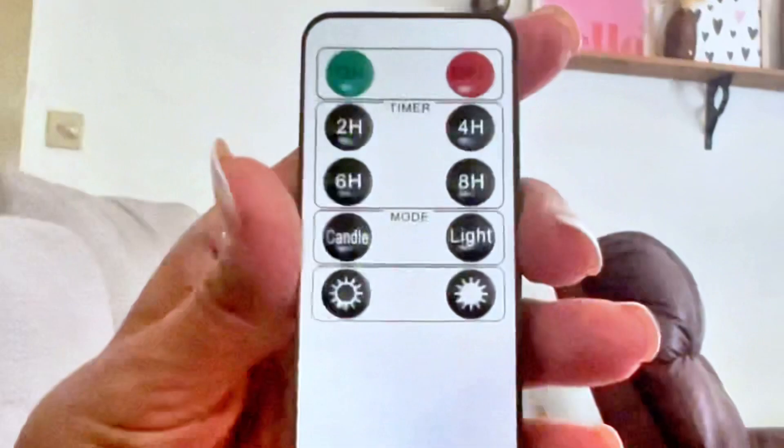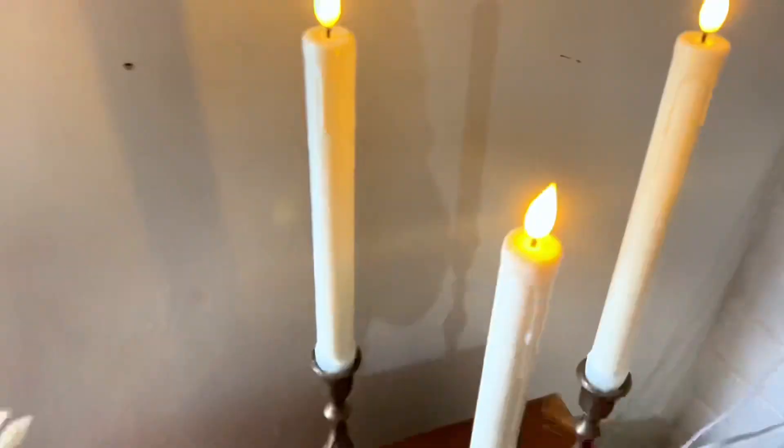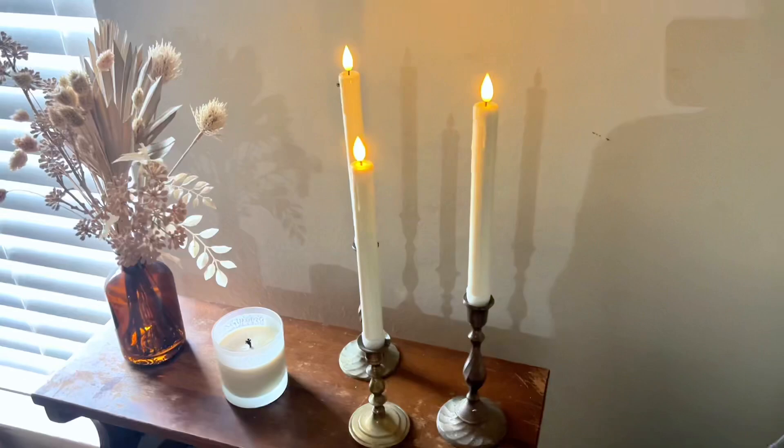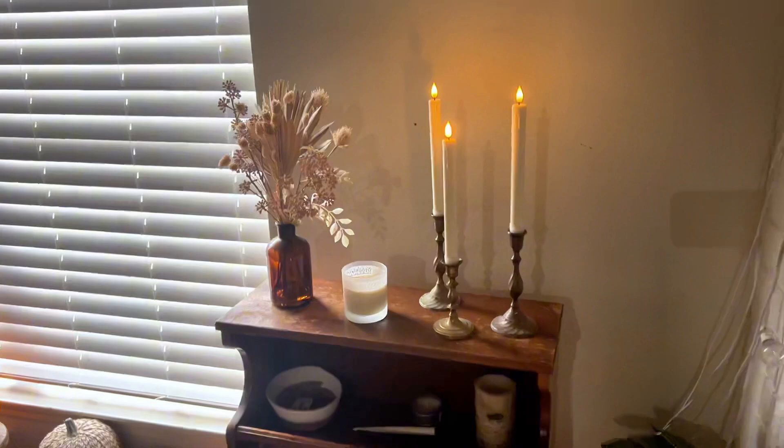There are two modes: a candle mode and a light mode. The candle mode shows a little flicker because it looks like a real candle flame. There is also a brightness option so you can dim the light or make it brighter.